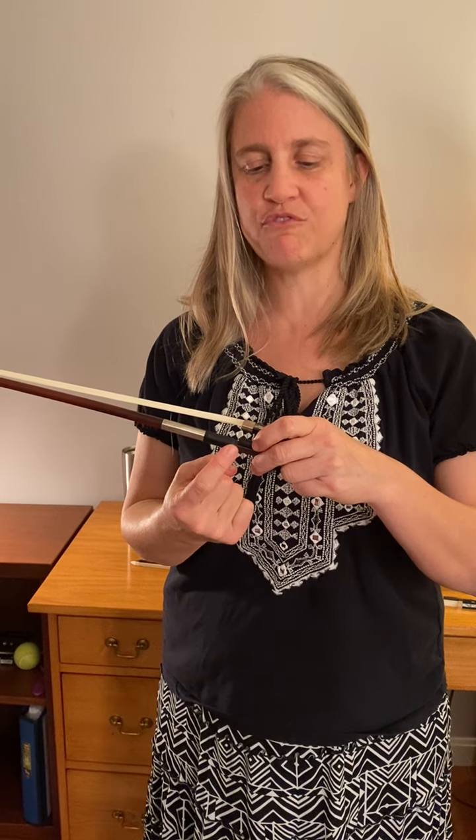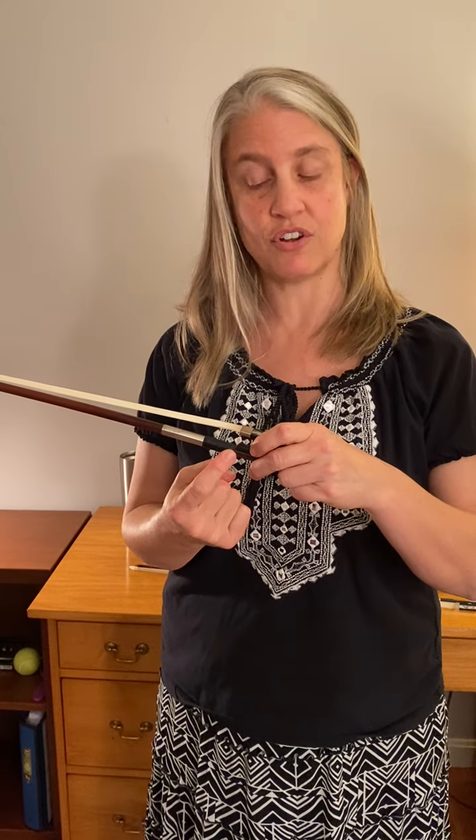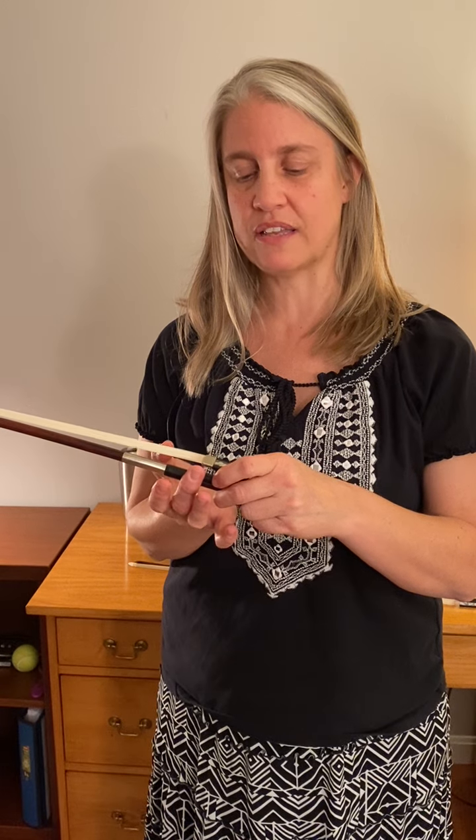You're going to want to put that right in front of the lip of the frog. So we're going to place that finger crease right there.